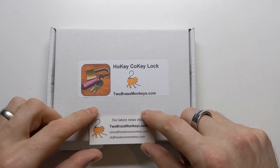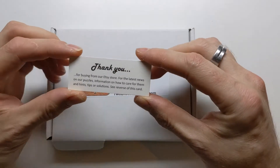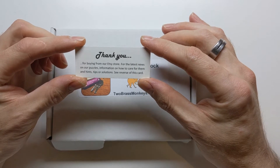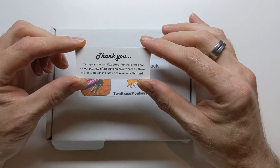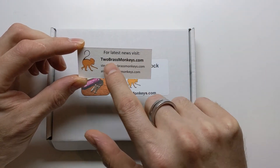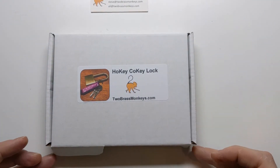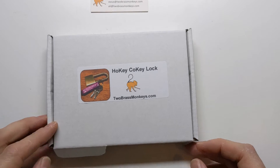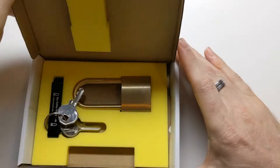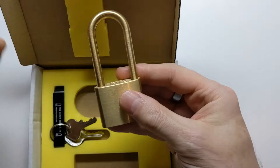Hi, I'm the Lockpicking Cuber and in this video I'm going to have a look at the Hokey Cokey Lock from 2brassmonkeys.com. I got this from Etsy and on the card it says, thank you for buying from our Etsy store. For the latest news on our puzzles, information on how to care for them and hints, tips or solutions, see reverse of this card. I'm hoping I won't need to check out this website for hints or tips because I'm hoping I'll be able to figure it out myself. I opened up the box once just to have a look and see if there were any instructions that I needed to follow and I couldn't see any. So here we go.